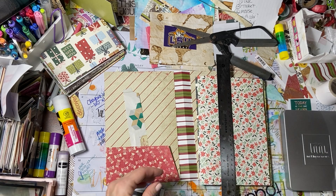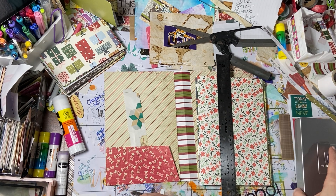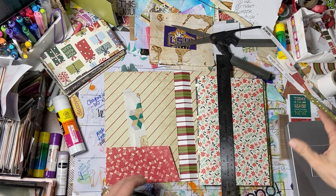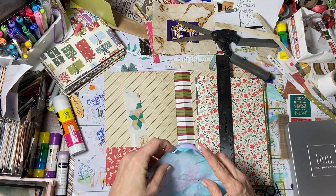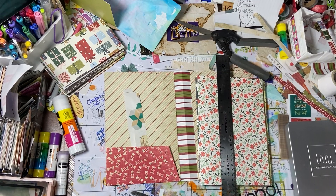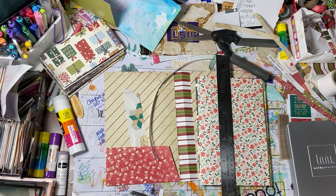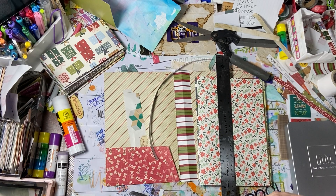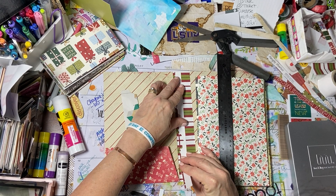This is the part I always mess up. I'm trying to find a strip of paper that I can use — I think I threw out the plain strips. So I'll come down here into my handy dandy trash — not my trash journal, just my trash — and I'm going to make it the length of the book.